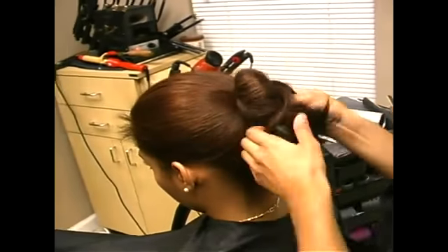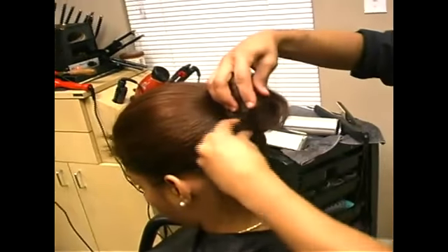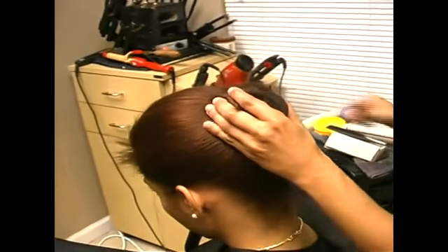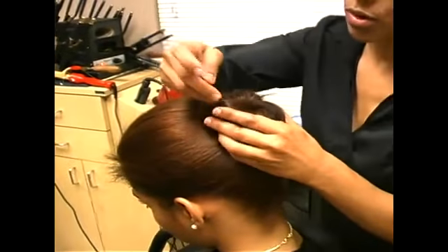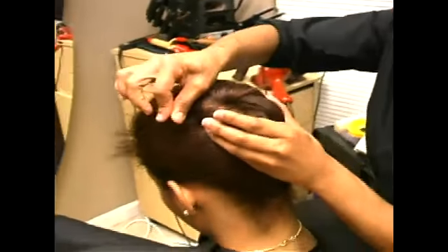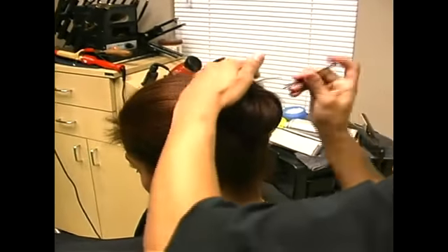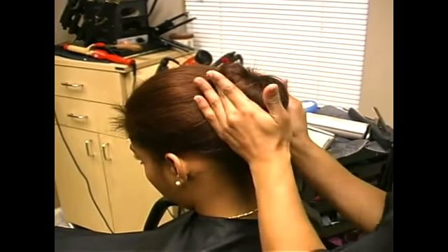I'm just going to go around and make a smooth bun — a very smooth bun — by going around like this and twisting it in like that and pinning it into her hair. Taking the four corners, just making big pins, getting the big pins and pushing them into the four corners of her hair, just like that.